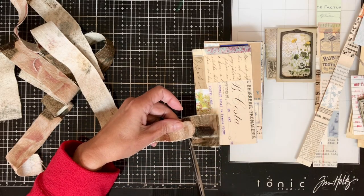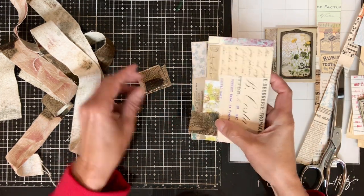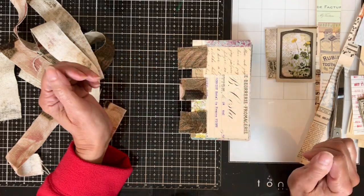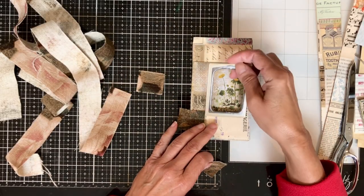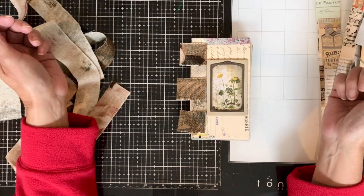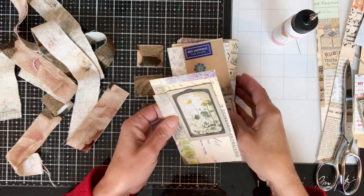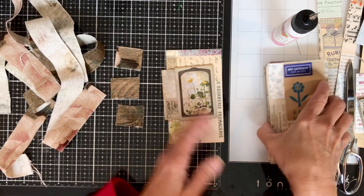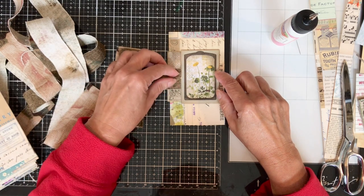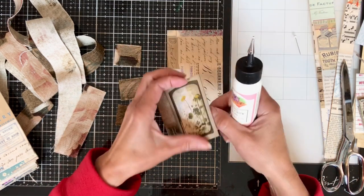I'm going to glue the frame onto the little scrap of scrapbook paper. Then I'm cutting little strips of fabric to show you how I'm going to start binding it. I wanted to see how the frame looked with the little scraps of fabric. I decided to go ahead and glue everything — you can see I glued the frame onto the paper. Now I'm going to glue the paper onto my first page, which will be my cover. I decided to just go for it.